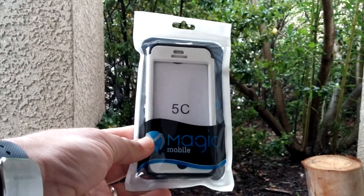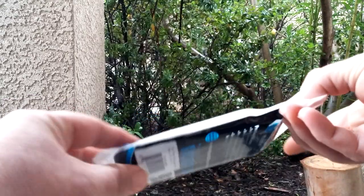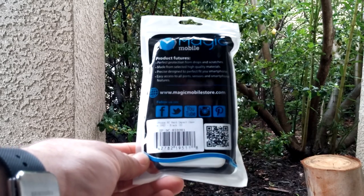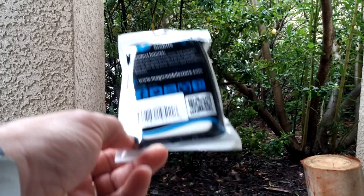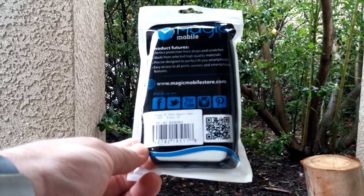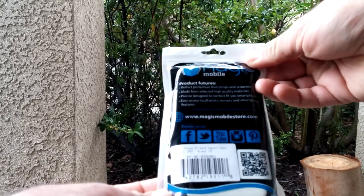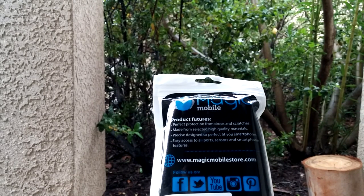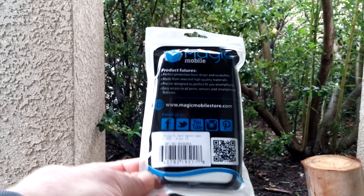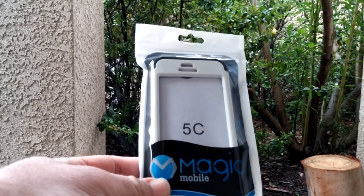This is for the iPhone 5C. I got this case off Amazon — I never used it, never took it out of the packaging, because I no longer have an iPhone 5C. So this case is being offered for free as well. If you have an iPhone 5C and you're watching this, drop a comment below saying you'd like to win the iPhone 5C case. This is protection from drops and scratches, made from select high-quality materials, and it's from Amazon.